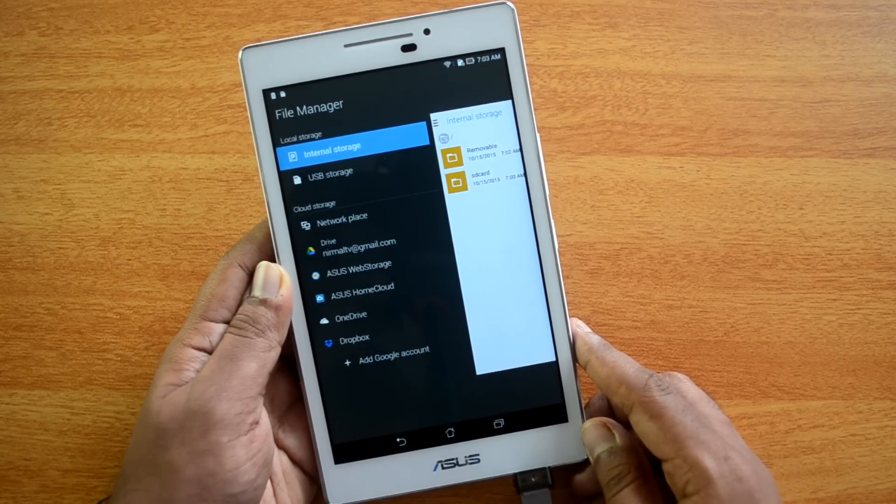So that's a quick video on the USB OTG functionality on the ASUS Zenpad 7. Hope you liked this video — don't forget to hit the like button and also subscribe to the YouTube channel for more videos. Thanks for watching, have a great day!